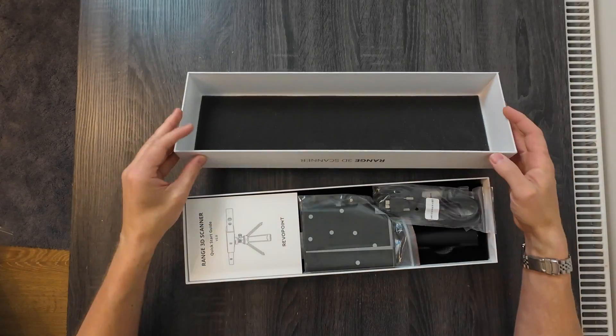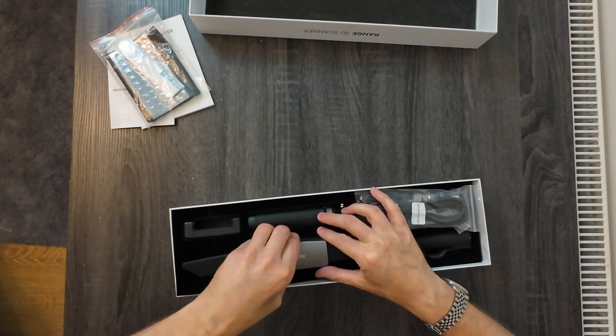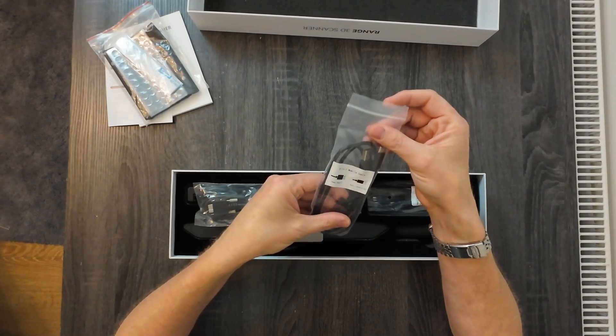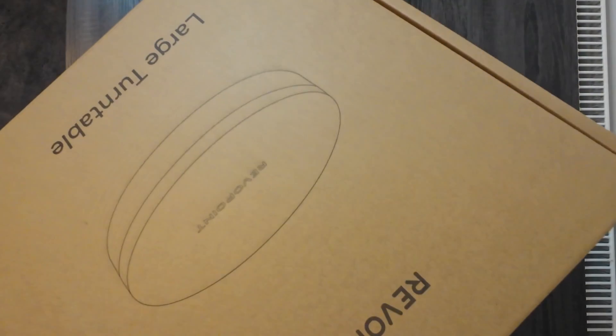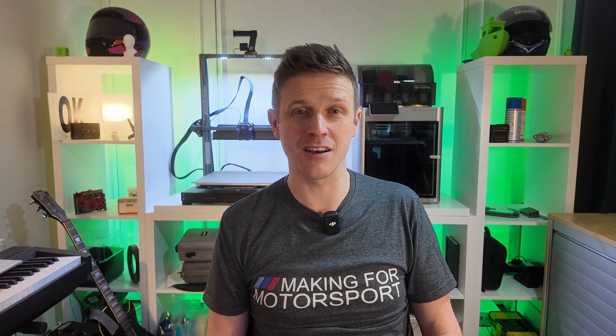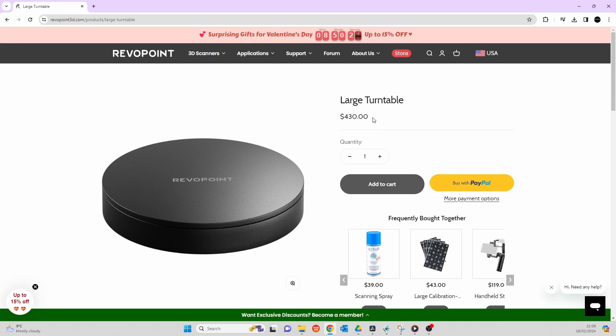First off, unboxing. The Range just comes in a normal-looking box with a foam insert — no carry case — and compared to the Pop 3 it's definitely got a cheaper feel. That aside, you've got everything you need: all your cables well labeled, a little extendable tripod mount, and your battery handle for mobile scanning. It's pretty much all in there, with one notable exception — the Pop 3 tends to come with a little turntable. Revopoint sent me their big turntable, which has a 200 kilogram limit so you could put an engine on there.